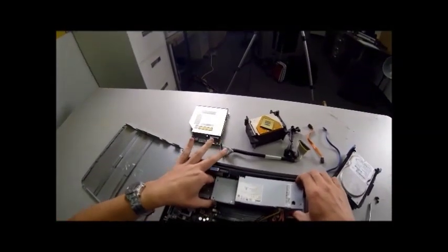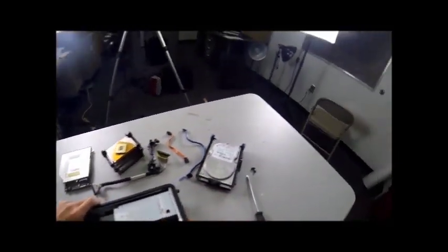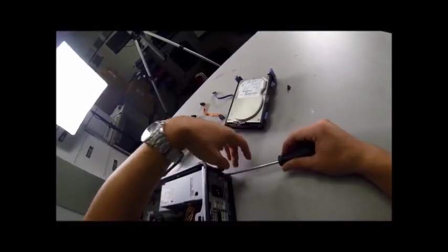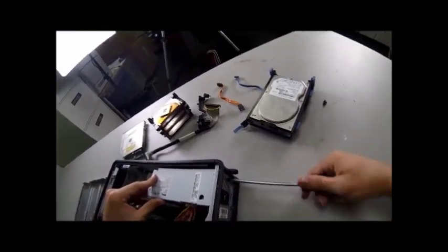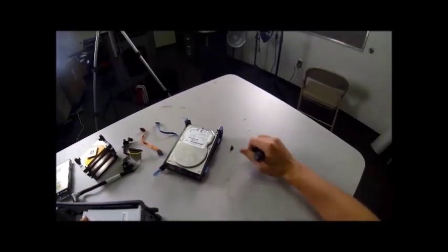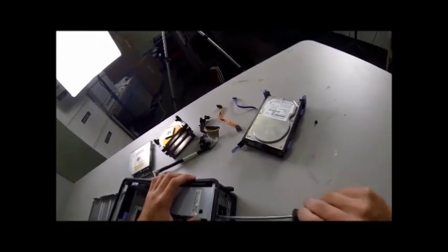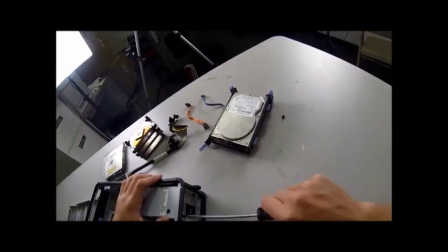Next, we'll put in our power supply, same way we took it out. Line it up with the front, slide it back. Before we do anything more, we will re-screw this in — righty-tighty. Line it up and screw it in place. Same thing as with the motherboard — tighten it down just where it won't turn anymore. No need to over-tighten. It's not like it's going to be moving around. Don't over-tighten, just tighten it off to where it won't go anymore.